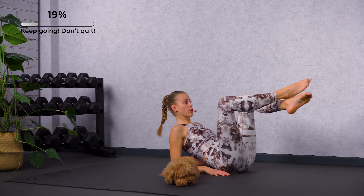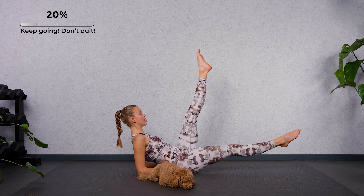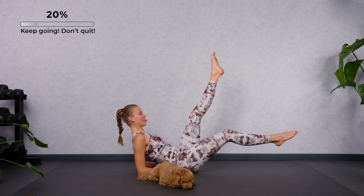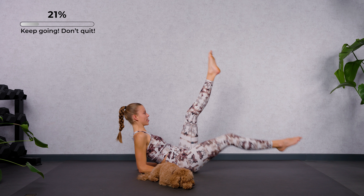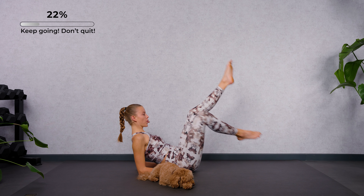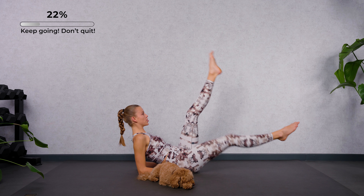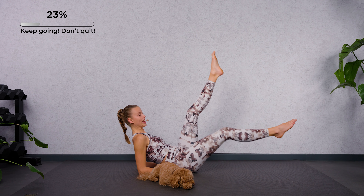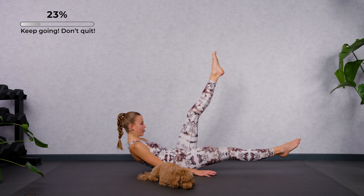Hold it here. Switch — left leg on top. Slowly extend, and then bring it in. Let's speed it up — extend and bend, extend and bend. Three more. Two, keep the legs long. And then lower down onto your back.